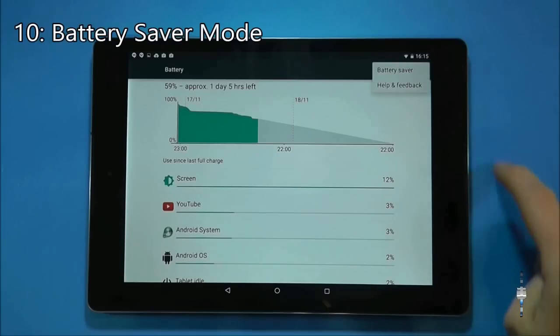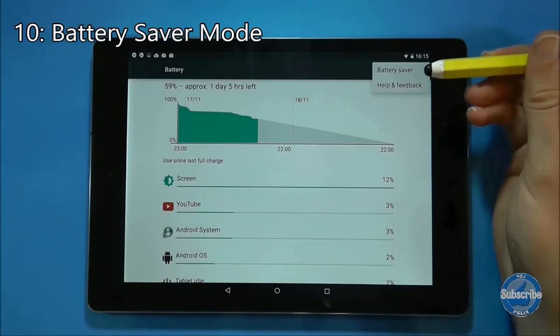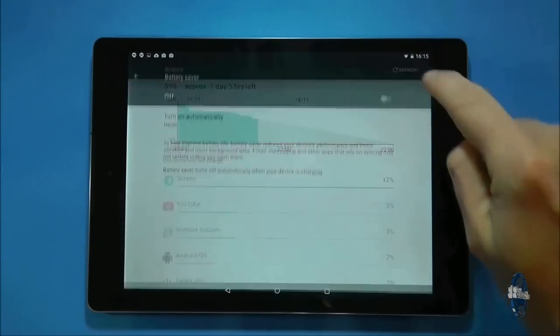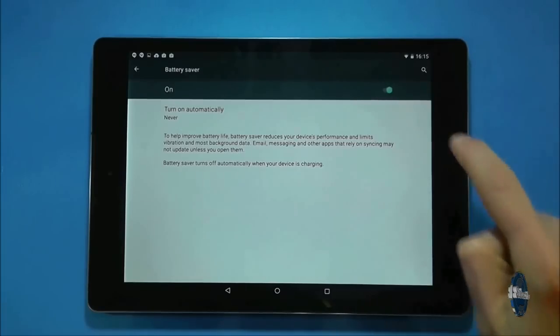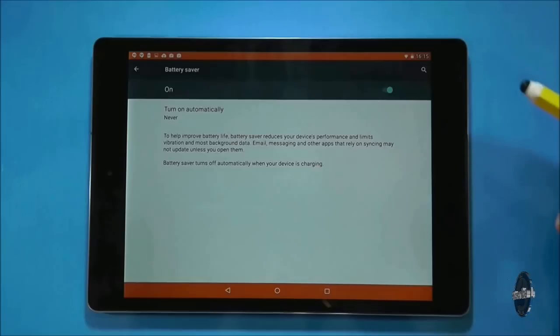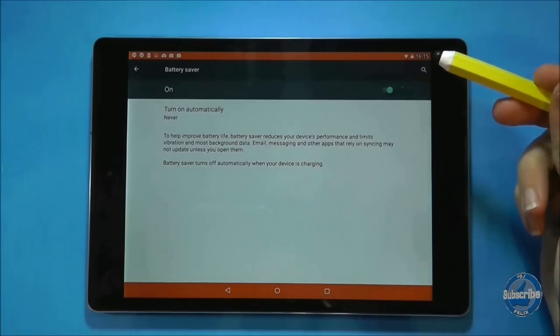On the battery usage screen, if you press the three dots in the top right hand corner you can access the battery saving facility. If you turn this on it reduces the performance of your tablet, restricts background data such as email applications automatically checking for mail, and limits vibration. These compromises will save a lot of battery.